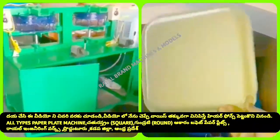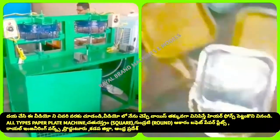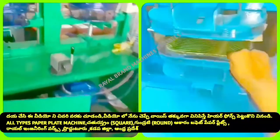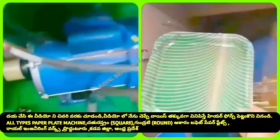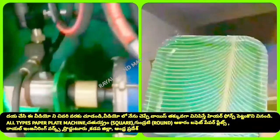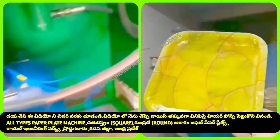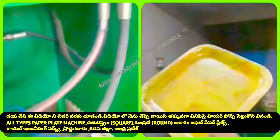This is a double-die paper plate machine — a semi-automatic hydraulic double-die machine. There are square plates, circle plates, round plates, buffet plates, tiffin plates, and sitting plates available in the market. We have two 2HP models operating on domestic current through the electricity devices.